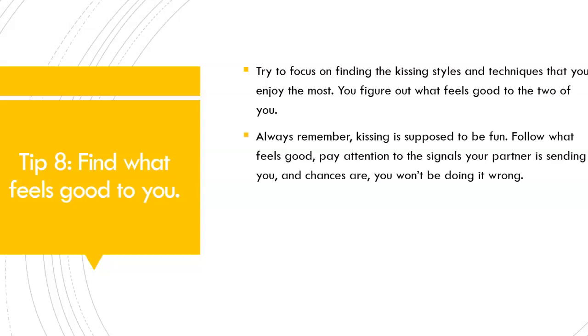Close your eyes and lose yourself in the moment. Pay attention to the signals your partner is sending you by looking at where they place their hands on your body or whether or not they are kissing you back. Because if they are responding to your kisses, that means they are enjoying themselves. Chances are you won't be doing it wrong if you notice that your partner is having a good time and you are having a good time as well. If your partner stops you or pulls away, ask what is wrong or ask what you can do better.